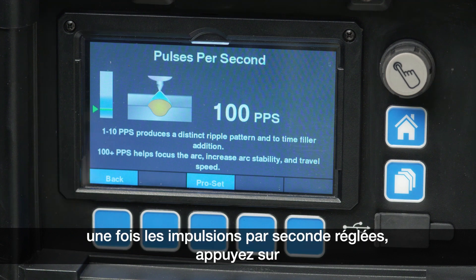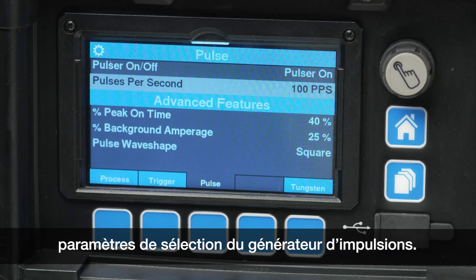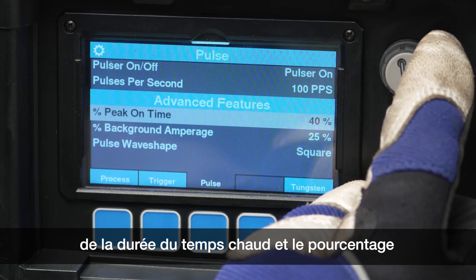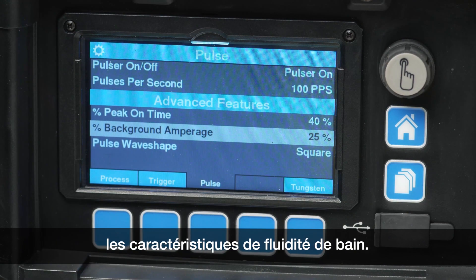Once the pulses per second is set, press the control knob to return back to the Pulser selection settings. More advanced parameters include percent peak on-time and percent background amperage, which can be adjusted for more minute puddle fluidity characteristics.